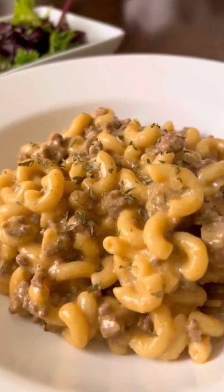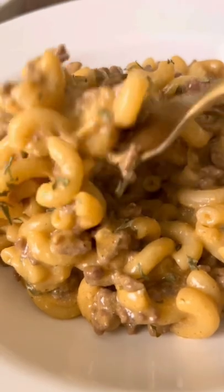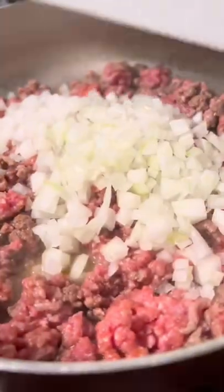Here's an affordable recipe that you can make in under 30 minutes and the kids will love it. In the skillet, season your ground beef and begin to brown it. When it's halfway browned, add in some diced onions.